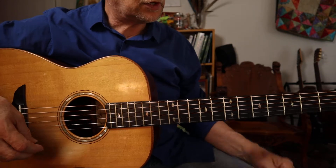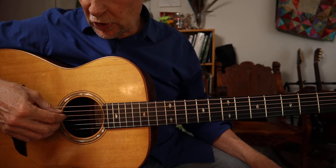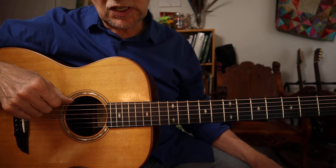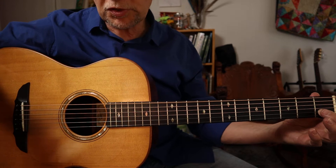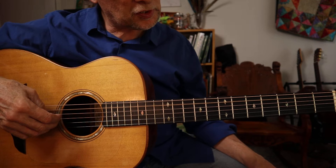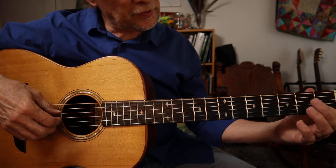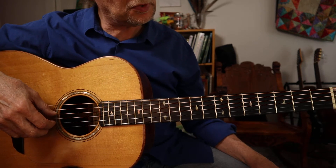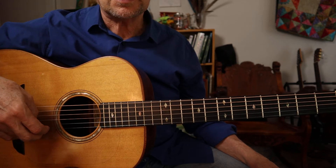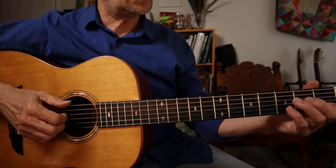I want to tell you about a couple of my favorite tunings. This is an open G tuning on the inside four strings, but the bottom E string is tuned down to a C — an octave below that note in a C chord. The A string is tuned down to a G, and the top string is tuned down to a D one step. So it's C G D G B D — open G with a C bass.